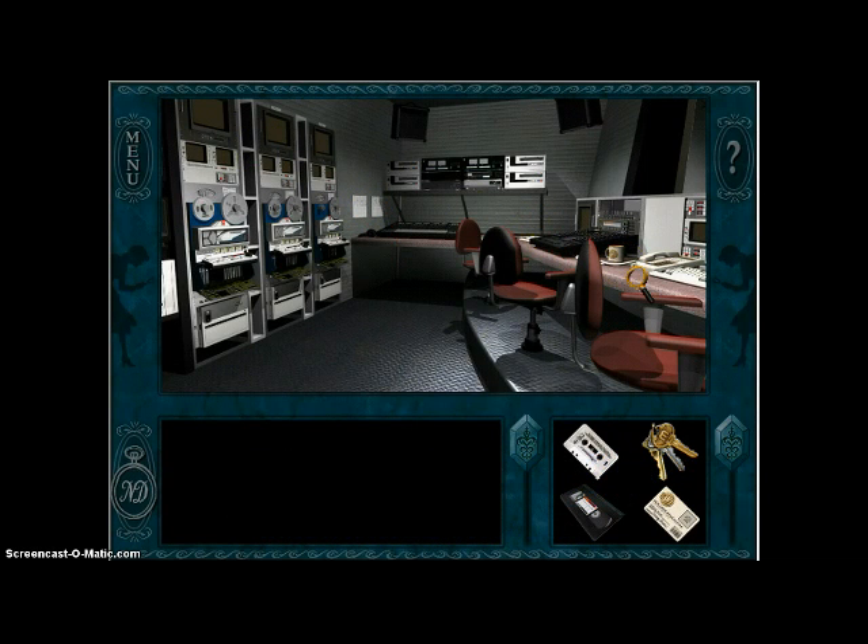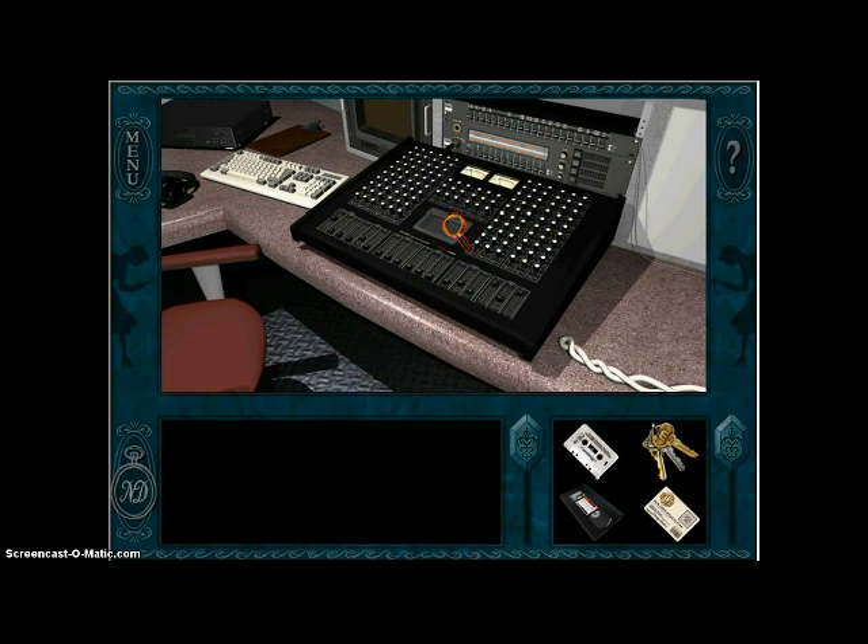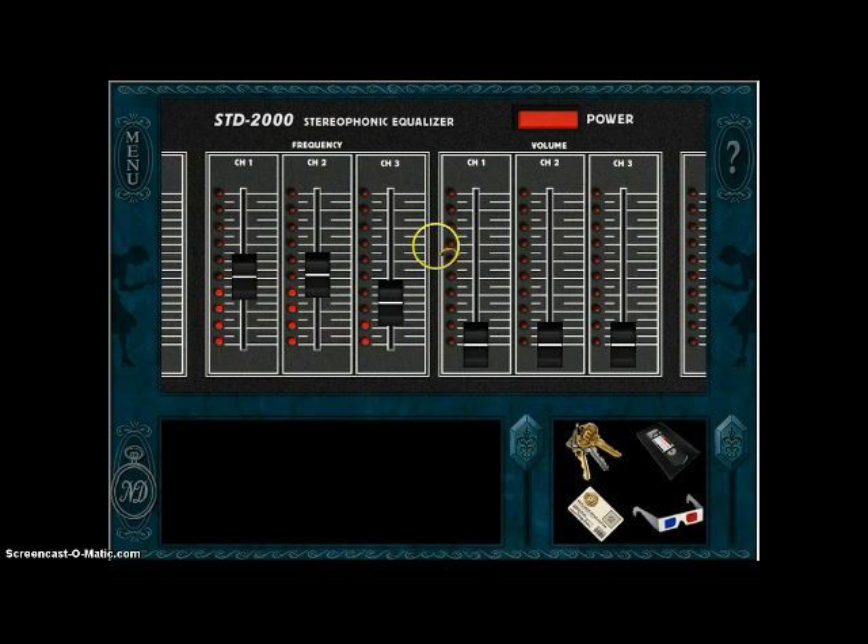Hey everybody, it's Jaylee17402. Welcome back to another episode of Nancy Drew: Stay Tuned for Danger. In the last episode we tried to get this thing working but my speaker wasn't working so well. My speaker still isn't working all that well but we're gonna see if I can try to make it work.